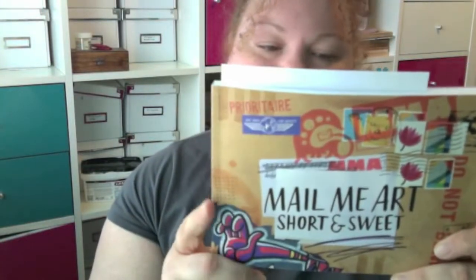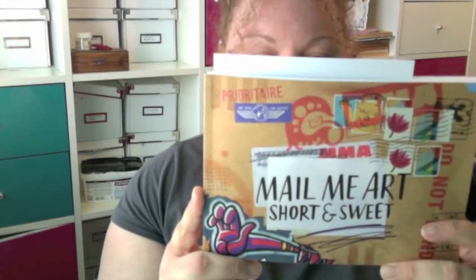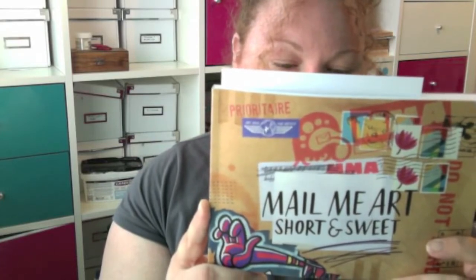It just smells so nice — it smells of new book, new paper, and I love that smell. I'll read you the back because it's very short and very sweet. 'Mail Me Art, Short and Sweet, brings together the amazing work of more than 240 artists who present mail art on a sometimes treacherous journey through the international postal system. In this book we present a showcase of what was received, and in some cases lost, in the post. The entire Short and Sweet project is featured along with photos and commentaries from the participants.'